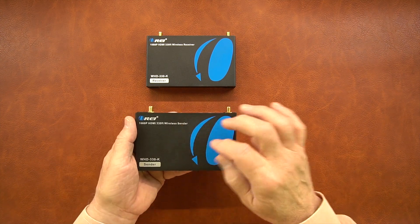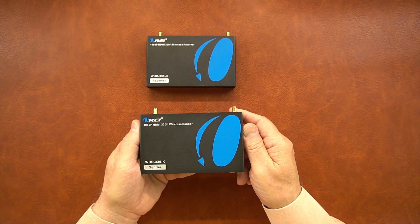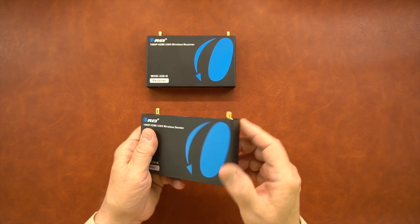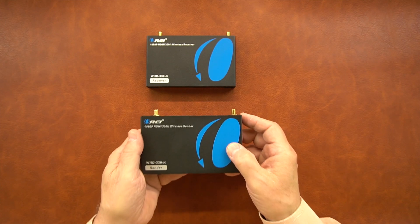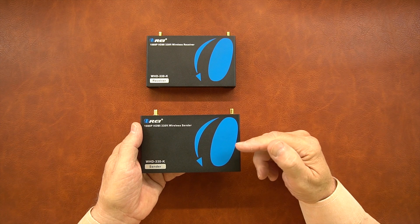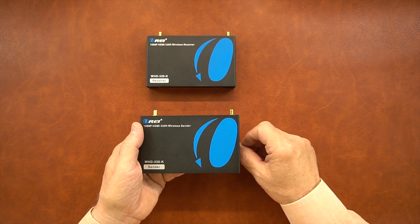Both modules were designed with full metal enclosures to prevent any outside interference from causing issues with the sensitive transmission technologies inside. On the sides of the modules you'll find holes that can be used with the included mounting kit. Even though both modules look fairly similar in their design, there are slight differences with the connections you'll make to the sender module and the receiver module, and I'll cover those now.